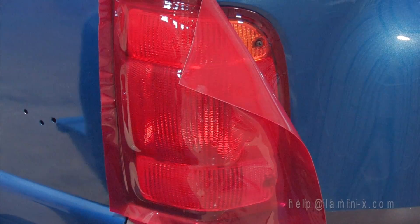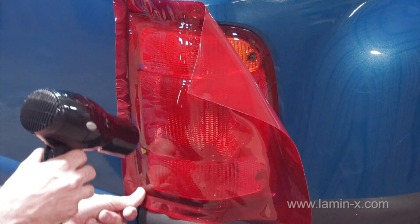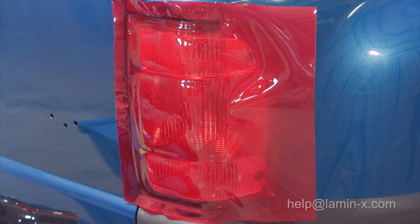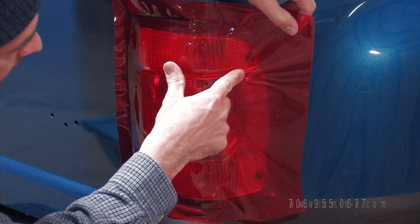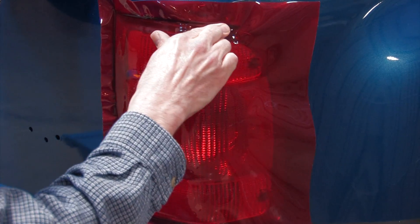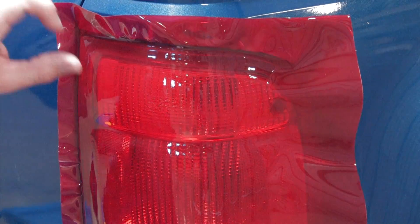With the back nearly complete, move around to the side of the vehicle. Using your finger to remove the air from under the film. When applying from a bulk sheet, you will apply the film up to the crease in the body where the tail light meets the body.